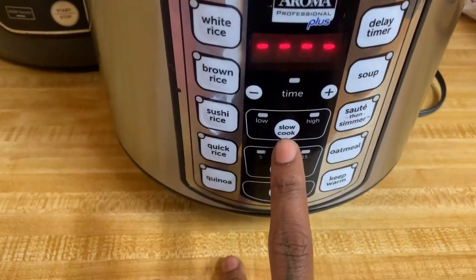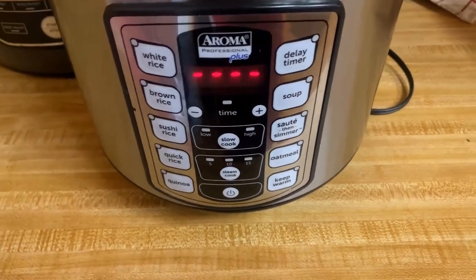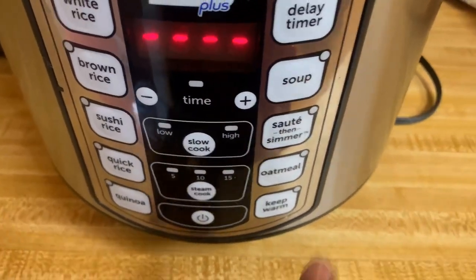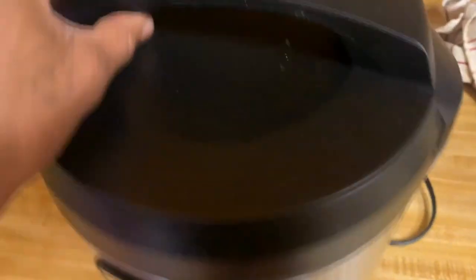It also has the slow cook for your different modes there for low and high. So if you wanted to do something a little bit more pressure cooked, you could do that as well. And then lastly, you have the steam cook with your different timers on there. You can also add time to any of the different modes that you have here.